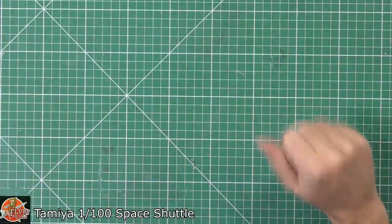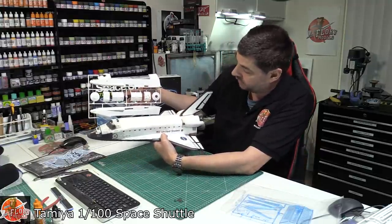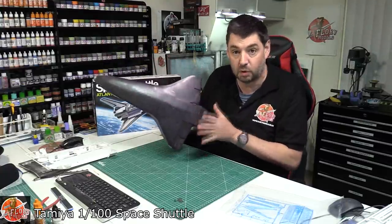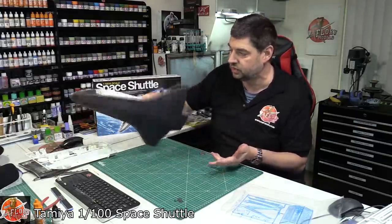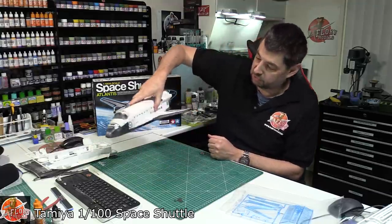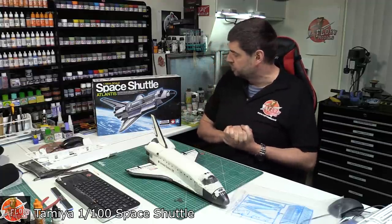Here's the 1/72nd scale one next to the 1 to 100 scale one — as you can see, this thing is a lump. I highly recommend getting the aftermarket decals to give it a fantastic tiled look. The trouble with bigger scales is it's very difficult for them not to look like a toy, and you need the decals to break it up. We worked very hard on the Atlantis build almost 10 years ago. I think this is an absolute gem of a kit — it's really nice that it's back in stock with PM Models, and we did import them ourselves into the UK. If you want one, pop over to PM Models — I'll link it below.